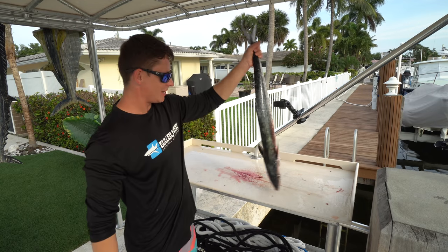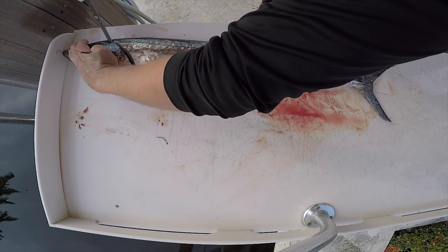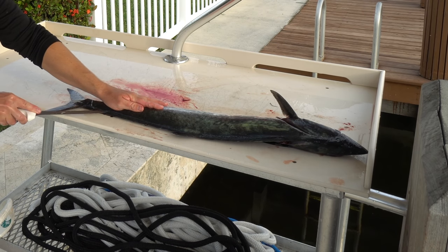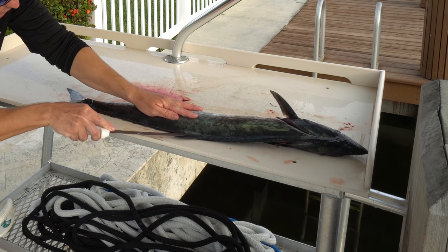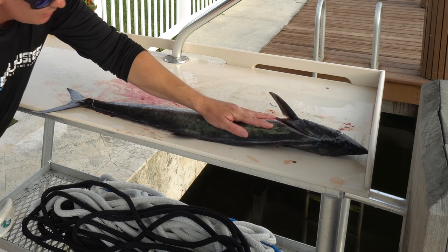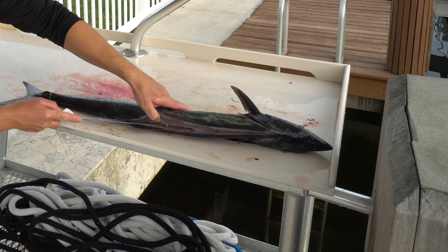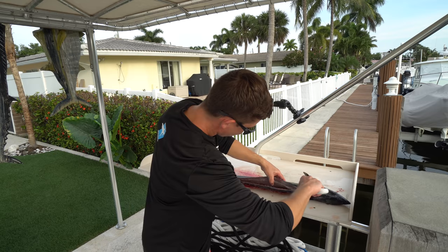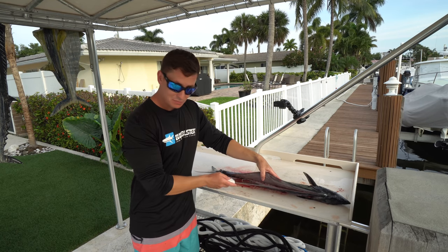Now we're going to flip the kingfish around. I'm going to start over here by the ventral, go up into the head, tip of my knife. I like to have my kingfish nice and flat and close to the edge of the table because you always want to be eye level with your knife or just above it — you want to really see what you're doing. I'm just taking the tip and running it along that backbone, no sawing, just one nice long smooth stride. Now we can do the exact same thing we did on the other side and just bring it back towards us. It's all about getting your maximum yield — the more you take your time, the better you get at it and the more meat you keep on your fillet.